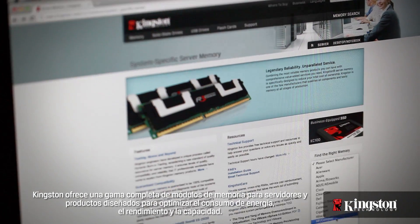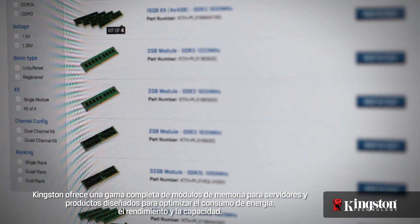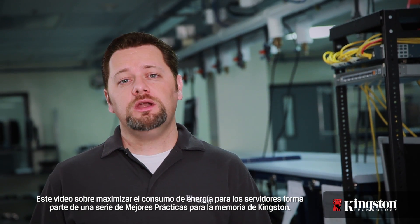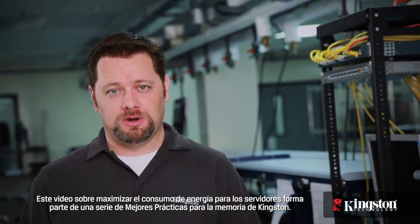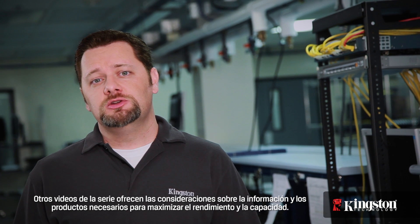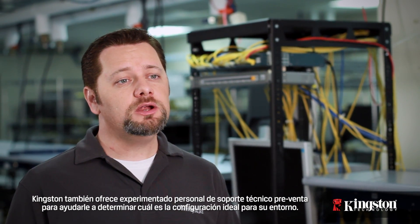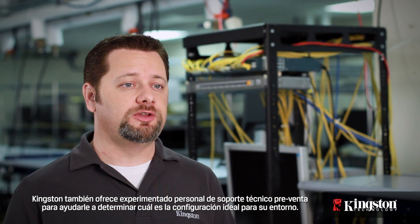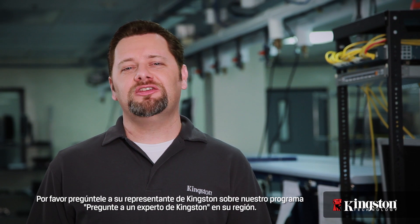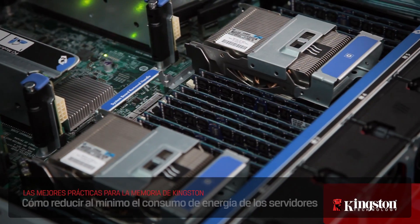Kingston offers a full range of server memory modules and products designed to optimize power savings, performance, and capacity. This video on minimizing power consumption for servers is one in a series of Kingston memory best practices. Others in the series provide the information and product considerations needed to maximize performance and capacity. Kingston also offers an experienced pre-sales technical support staff to help you determine which configuration is ideal for your environment. Please ask your Kingston representative about our Ask a Kingston Expert Program in your region.